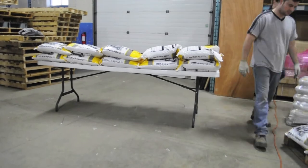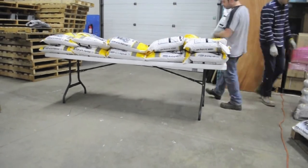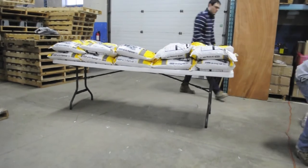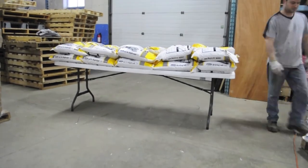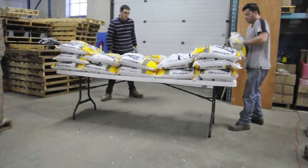The Lifetime 8' commercial folding table starts at $150 US on their website and is rated for 2,000 pounds. By comparison, our NES reliable 8' rectangular plastic folding table starts at $107.95 and is rated for 800 pounds.